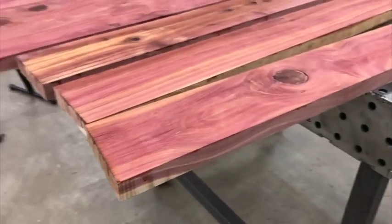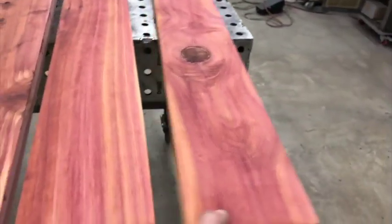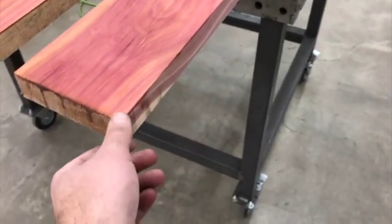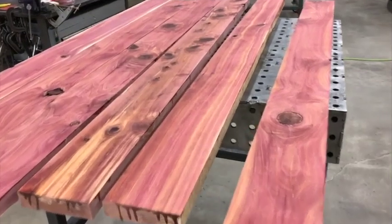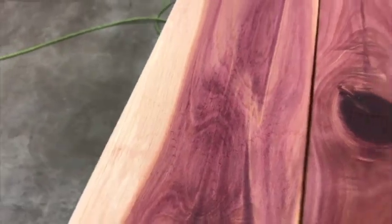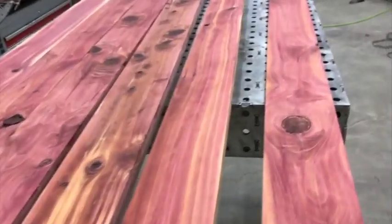Now I'm going to set up the table saw and just nip the rough edge off each one, then flip it around and take about an eighth inch off this edge to get where the shellac dripped. Then I'll glue it up, get the glue off, and give it a good sanding. There are a few areas where some DA sander marks got left in there, so I'll sand those out — not completely down, just run over it with some 220 by hand.